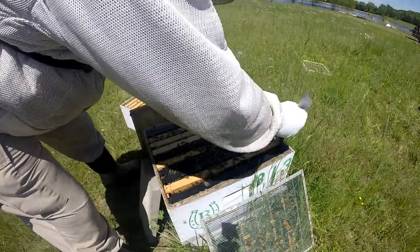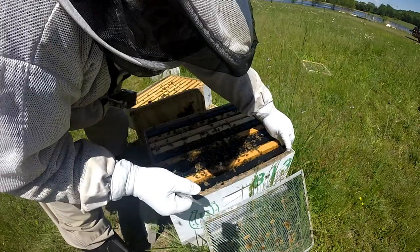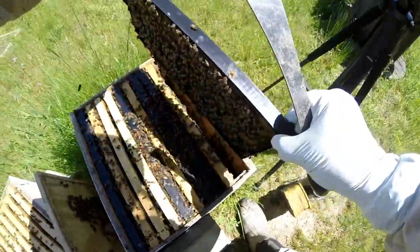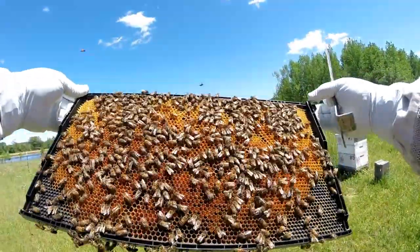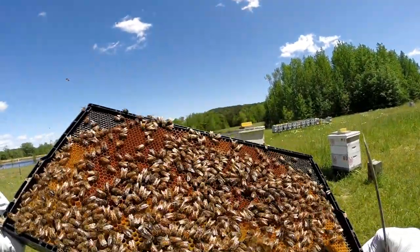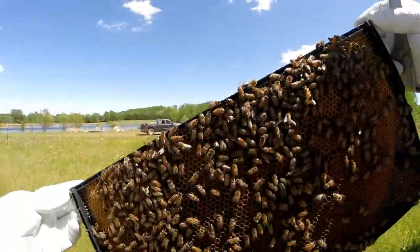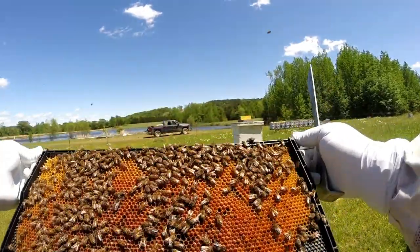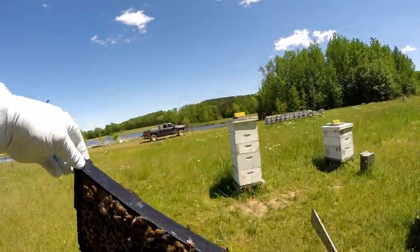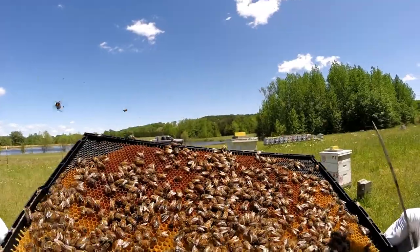I really like this little J-hook on these hive tools because it sure helps you get frames out of there. Look at all the pollen - that thing is solid! That's solid pollen - they have got bee bread all in there. That is awesome though, because that means they're going to be raising babies and lots of them.